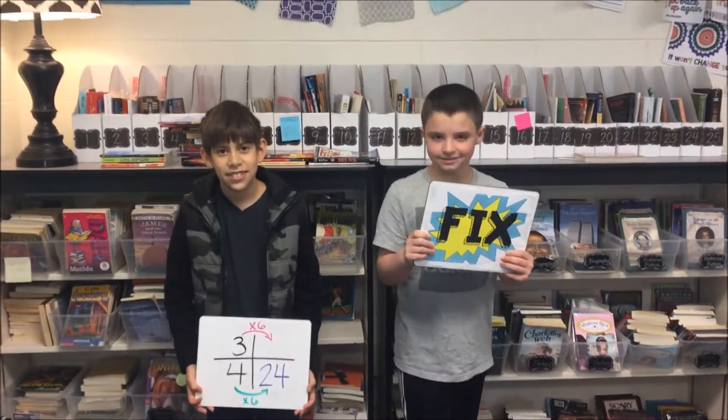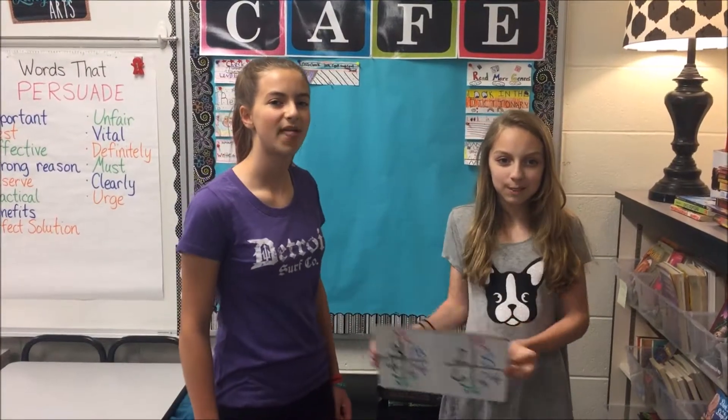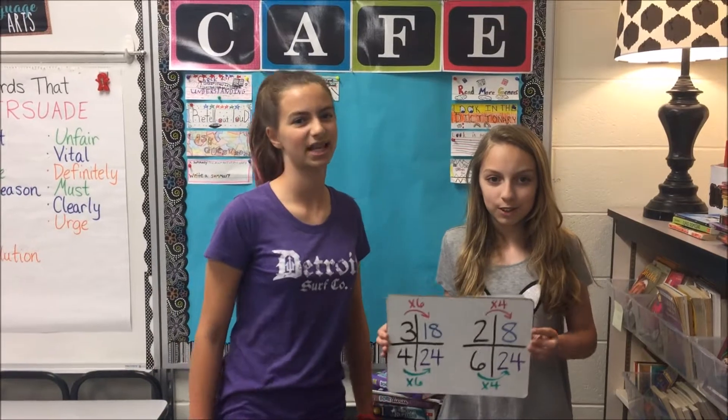Fix says it's now time to adjust. Doing the same to the top, it's a must. Fix the numerators, multiplying by the same. Make equivalent fractions, same value, different name.